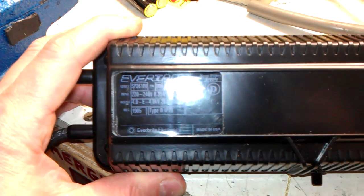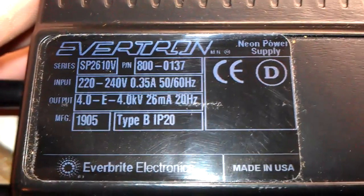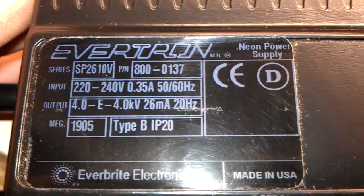Evertron neon power supply — let me get a nice close-up of that label for you. So I think this is an 8kV unit — 4kV out of each wire.